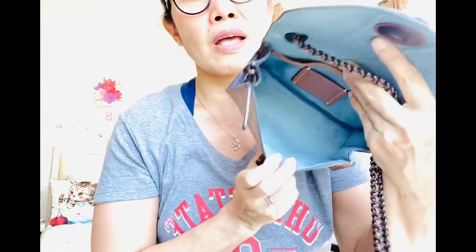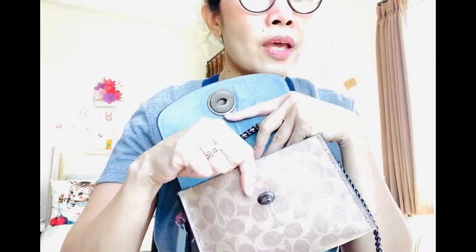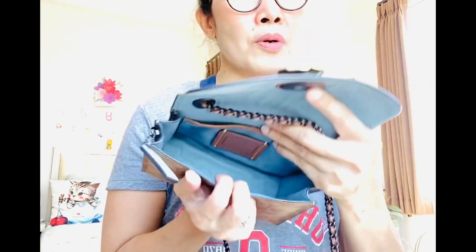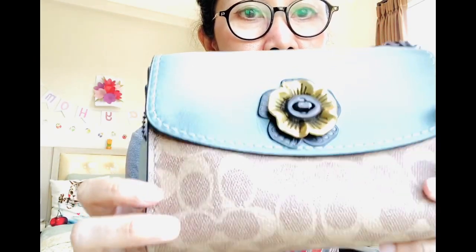Inside is really roomy. Because of the nature of the coated canvas, it's really soft and flexible. So if it doesn't have anything inside, the bag will be softer. But when I bought it, it was, of course, more structured.